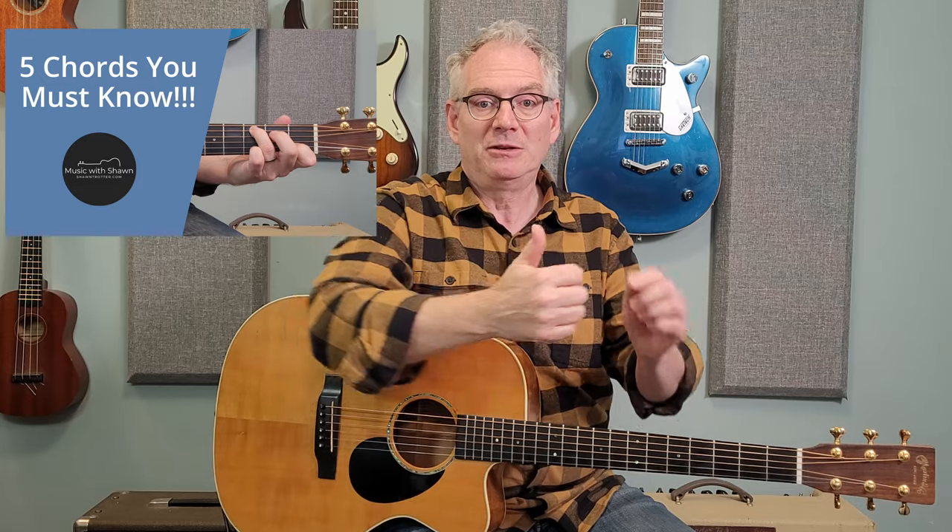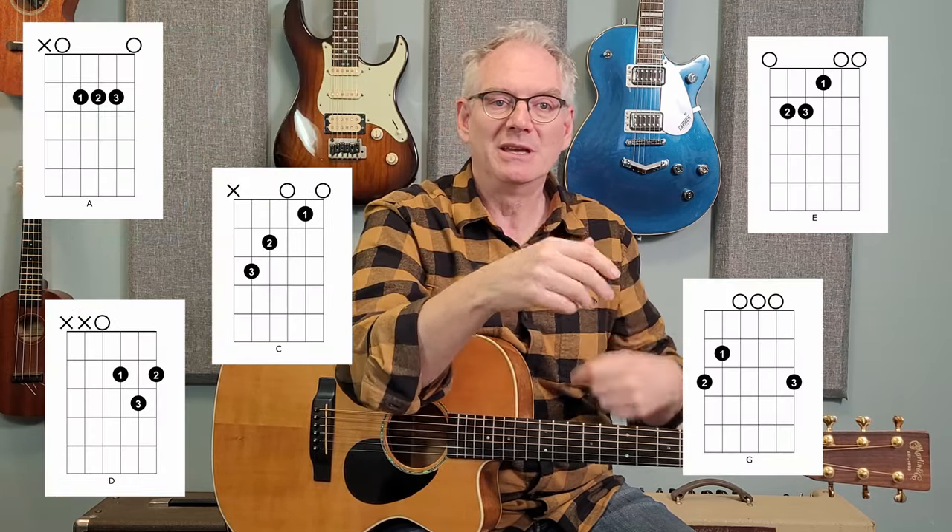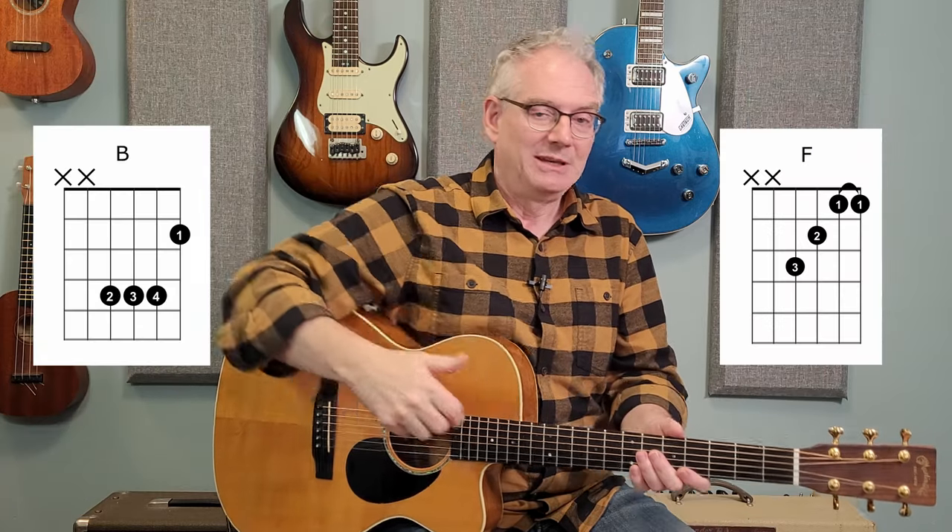In that video I covered the major chords which were A, C, D, E, and G. But notably I left B and F out of the picture. I wanted to dedicate a video just to those chords because they do present certain challenges for the beginner guitar player. The B and F chords we'll be covering today are slightly simplified versions.